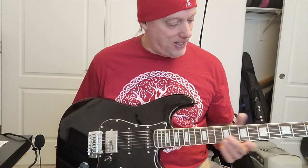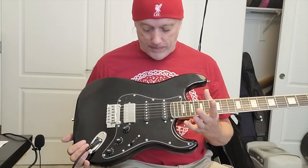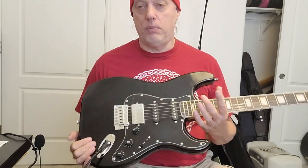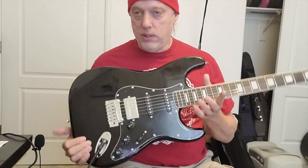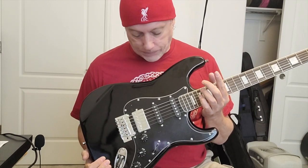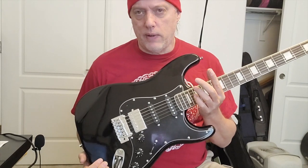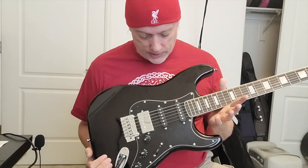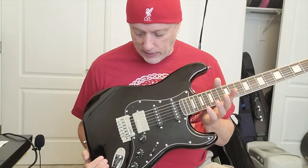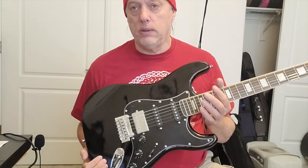It does not equal my American-made '79 Strat. But I would say it's probably as good as any Squier Strat I've played — maybe even better. I'm not talking about the Vintage Modified series; I'm talking about your Affinities and Bullets and that kind of stuff. This is really surprisingly decent and fun to play. Should you have an opportunity to grab one of these, I think they sell for around $200, and you can get them as low as $150 to $175 if you watch the listings.